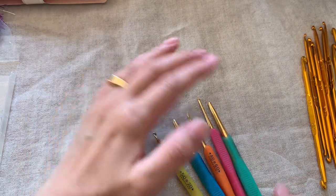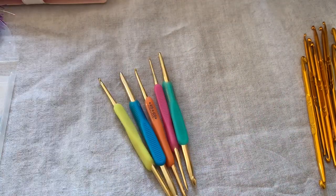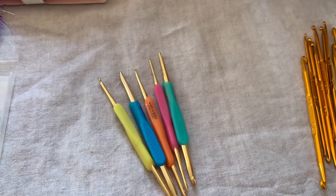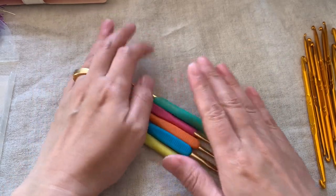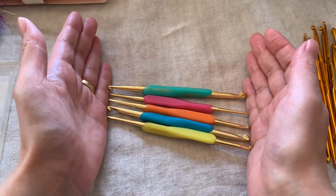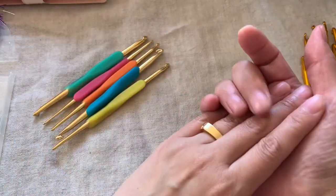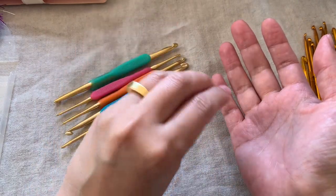First of all, please note that there are genuine products and copies that look very similar, so you may misunderstand. I'm going to tell you how to tell the difference. There are three points. The first is price — the Hamanaka set costs about $25, while copies are about $10, so the price is different.